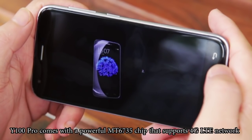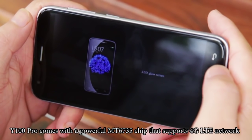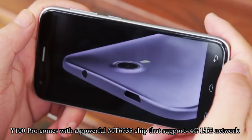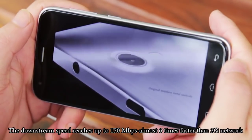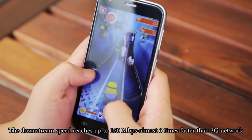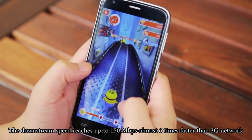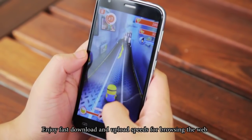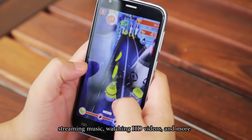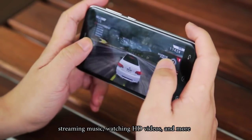The Y100 Pro comes with a powerful MT6735 chip that supports 4G LTE network. The downstream speed reaches up to 150Mbps, or roughly 6 times faster than 3G network. Enjoy faster download and upload speeds for browsing the web, streaming music, watching HD videos, and more.